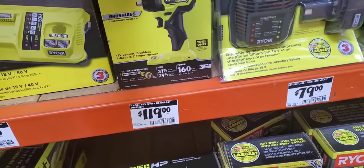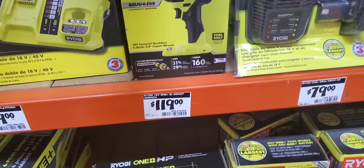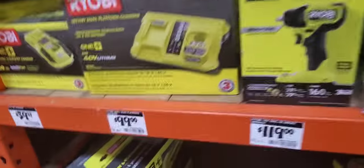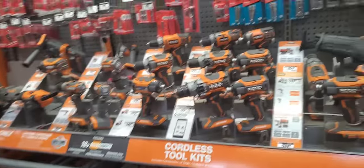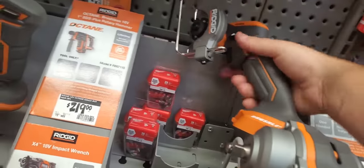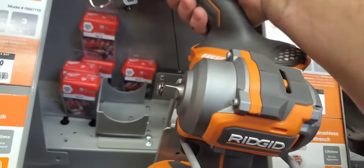$119 for a brushless impact — 3/8s with four modes. It's kind of hard to tell here. It's $20 more to get the kit from Rigid — that's a 3/8s and 6-speed. Or you can get their cut-off saw — that's a little less bulky. I like that.